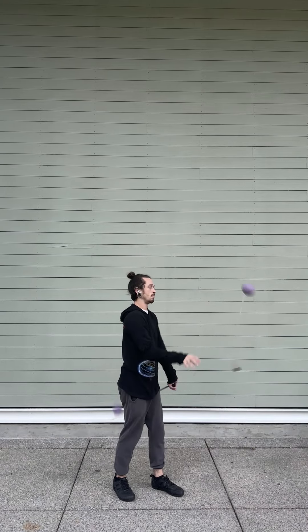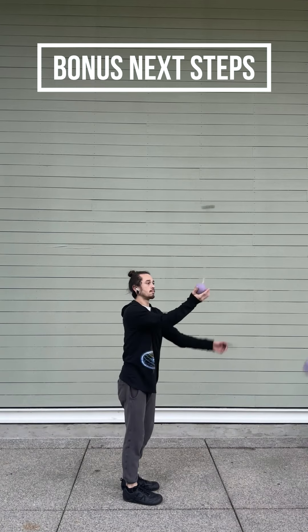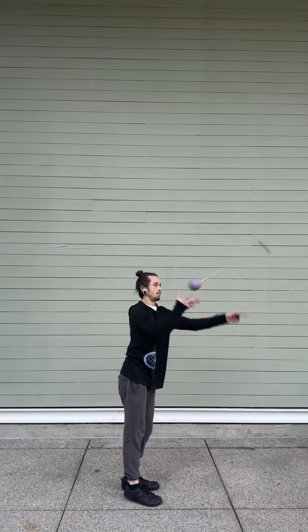When you run it back to back it will look like this. As a bonus, you can also take that same technique and turn it into a weave, doing it with each hand on both sides.